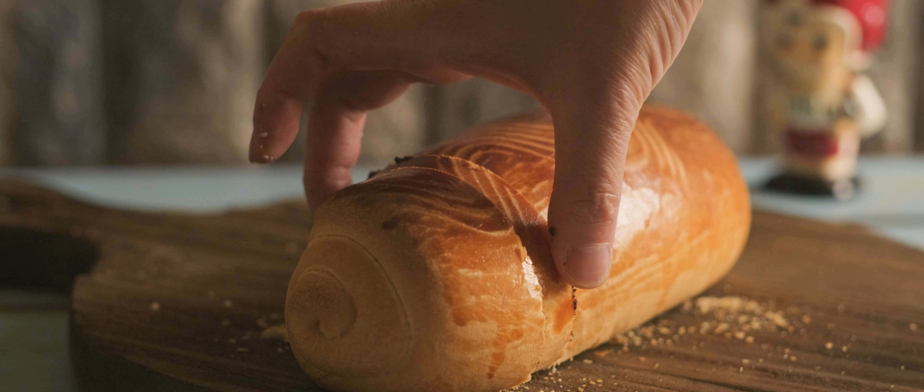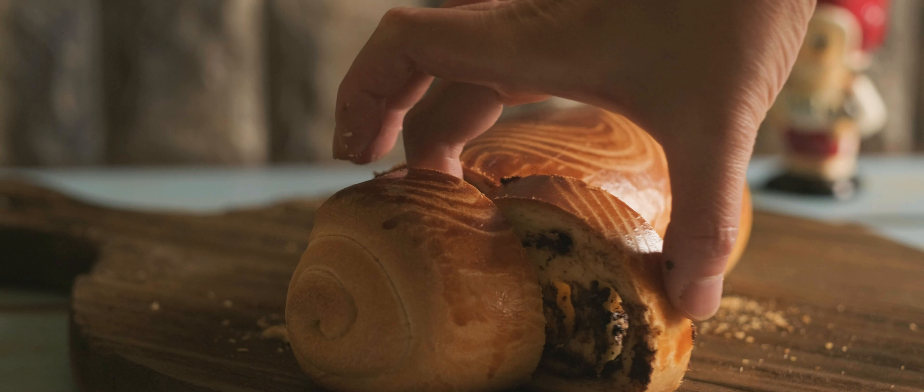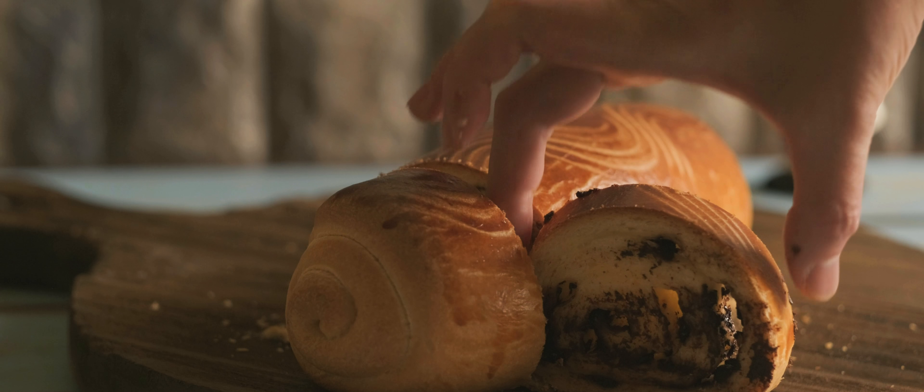Here we are with you, showing how to use natural ingredients to make the meat and chocolate flavor.